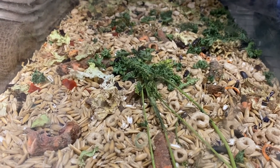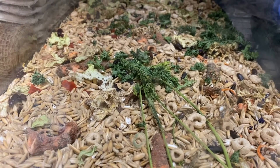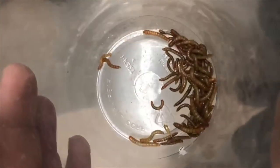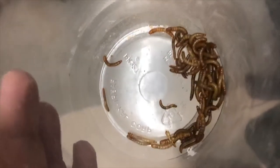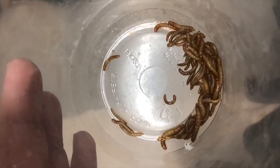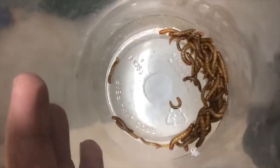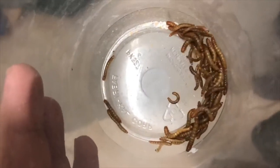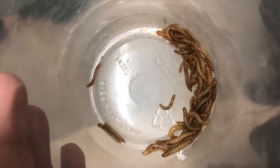I can just run my hands through and pull out baby mealworms. I'll also show you a cup with multiple different sizes of mealworms, from newly born ones to larger ones. You can gut load these too — give them higher ratios of nutrients, or higher protein by adding something like fish pellets that are high in protein. Just throw them in and they'll munch on them, keeping them healthy and hydrated.